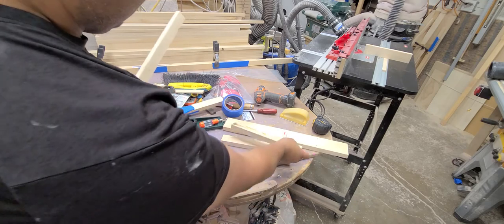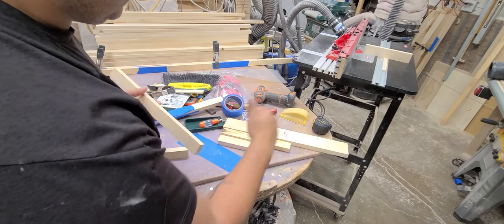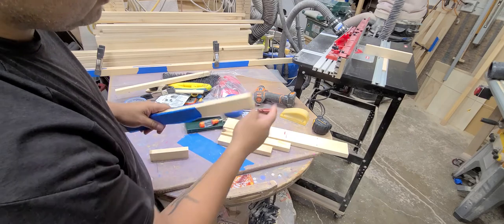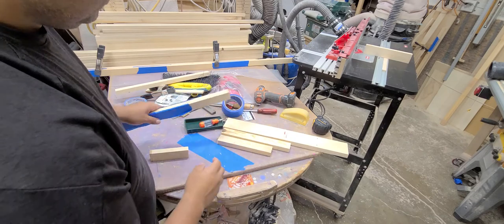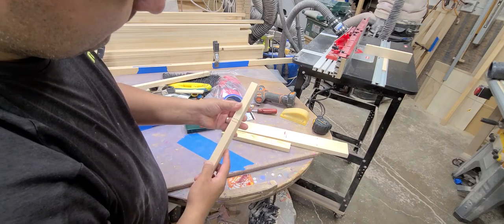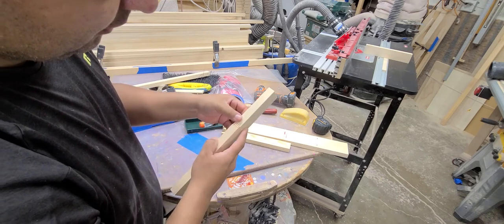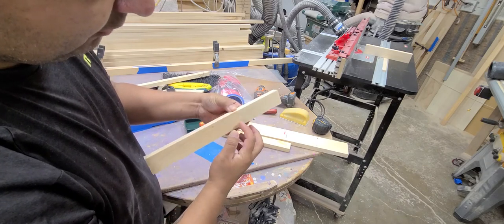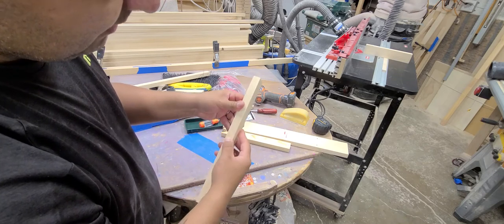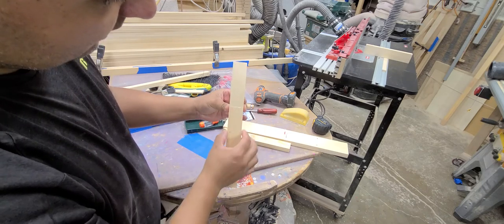I bought that router bit about a month ago, and today — this evening — I finally dialed it in. You can probably see here I was working on dialing in the bit to see how high I needed to put it, so that whenever I put these joints together it comes through really nice and smooth. I got it dialed in perfect — it has a little bit of a ridge, but one pass through the drum sander and it's over with. The wood is straight and it aligns really nice.